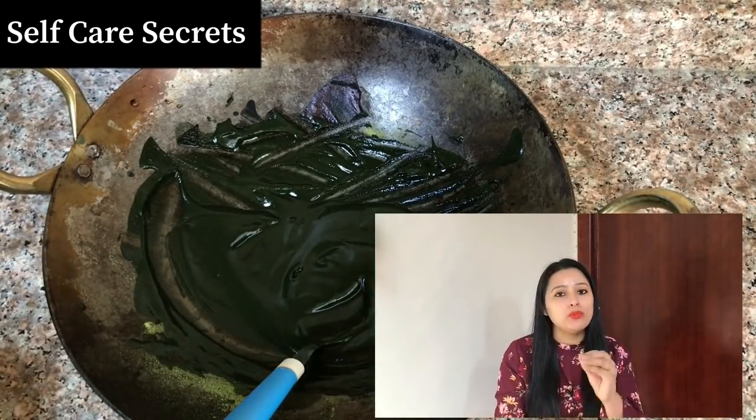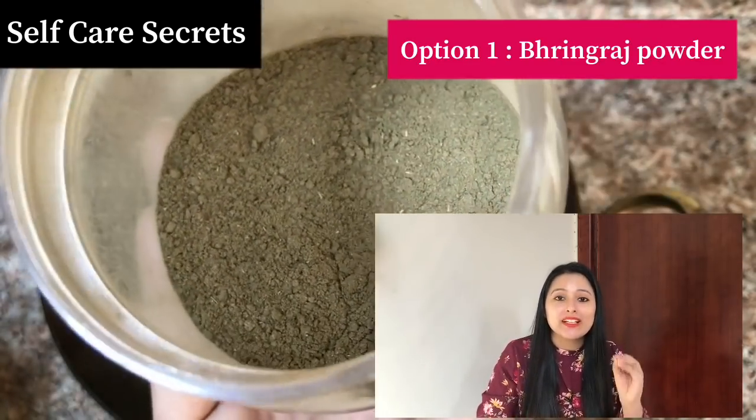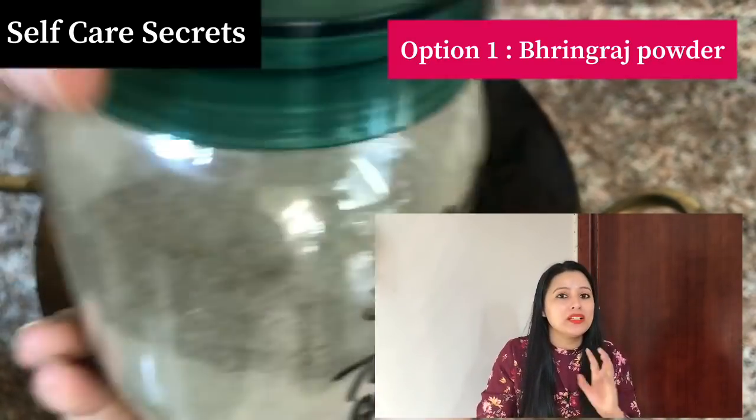Now I am going to share 2 to 3 optional add-ins that will give extra softness to this mask. The first option is Bhringraj powder. Bhringraj powder makes your hair soft and smooth. Whoever has used it as a hair mask will agree that you get softness after using it. Additionally, if you use it for a long time, slowly and gradually it has the capability to darken the color of your hair, though it is a slow process — it doesn't happen very quickly, but it does work.